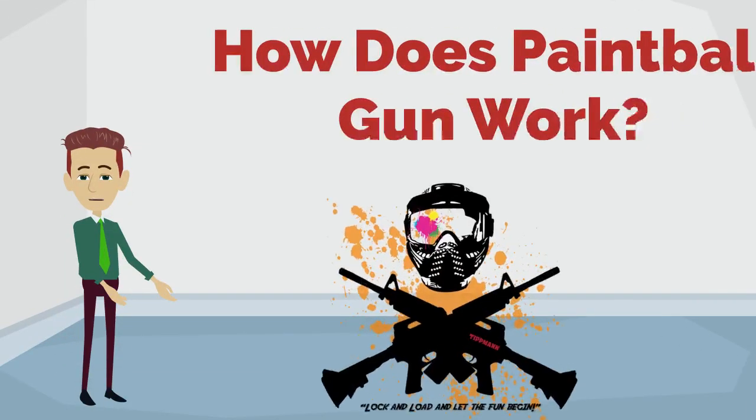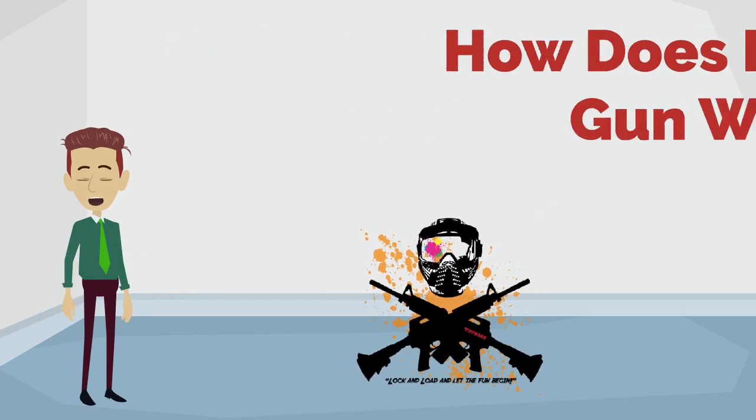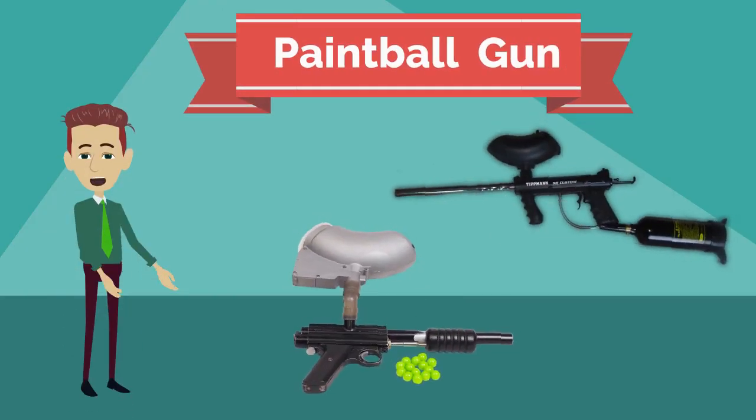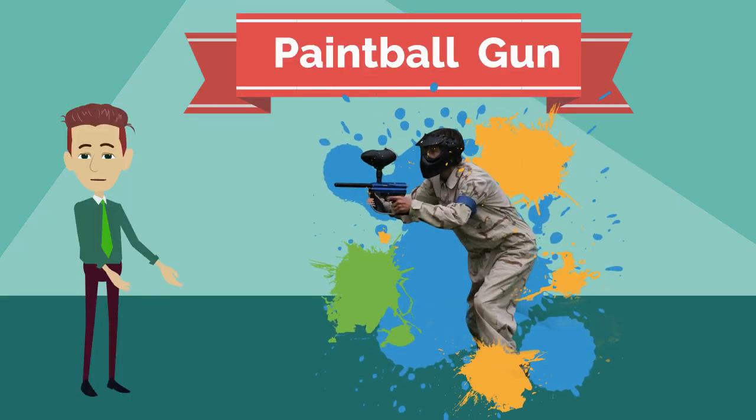I will tell you how a paintball gun works, but first of all it's necessary to know what a paintball gun is. A paintball gun is a specific type of gun that is used primarily for amusement and fun.